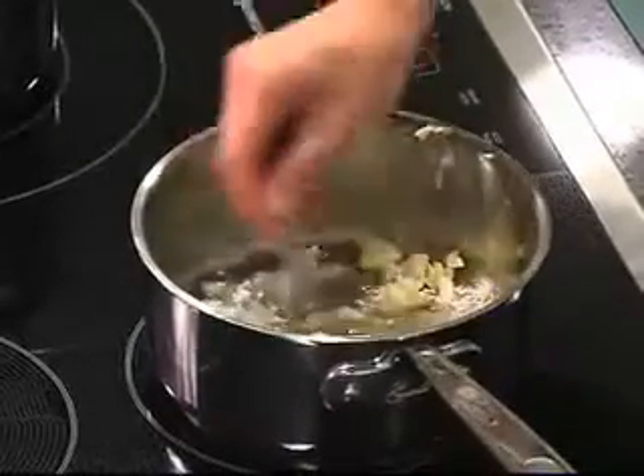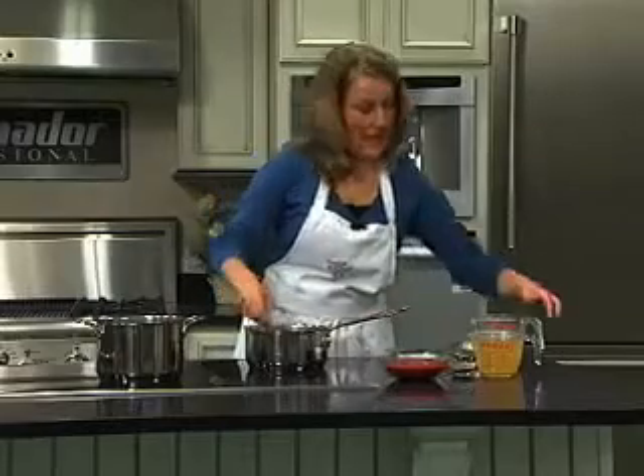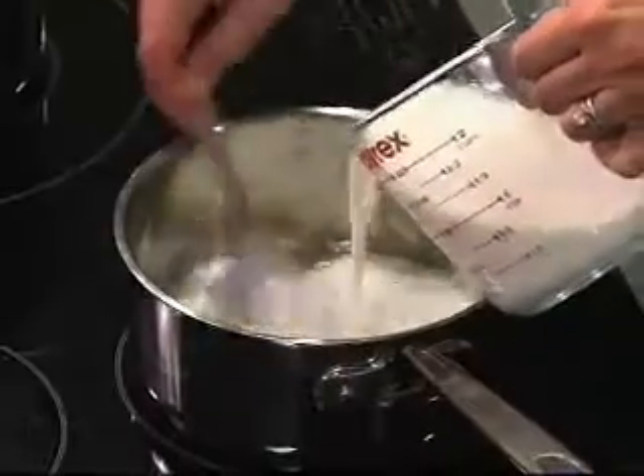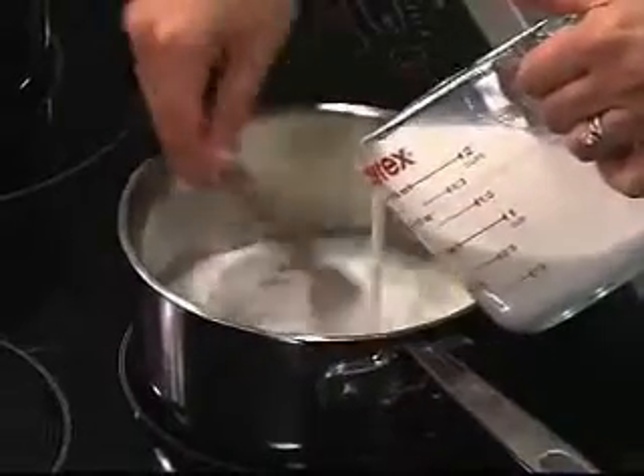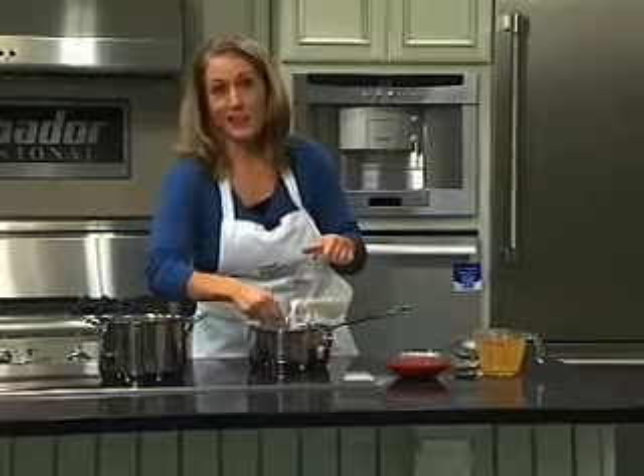We'll add this in and then next I'm adding a cup and a half of fat-free half-and-half. The fat-free half-and-half is actually a secret to this recipe because it makes it delicious and creamy but it's fat-free.